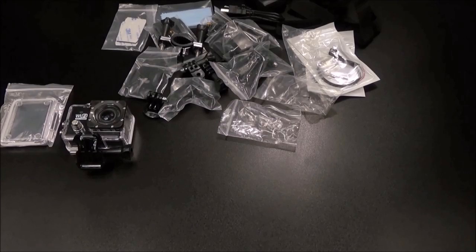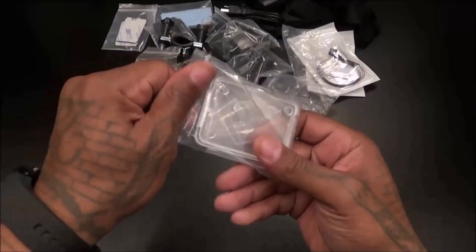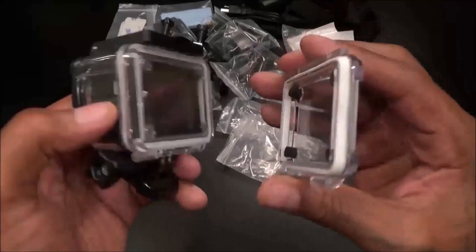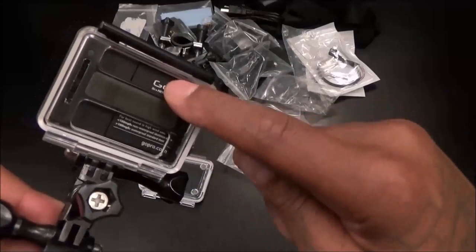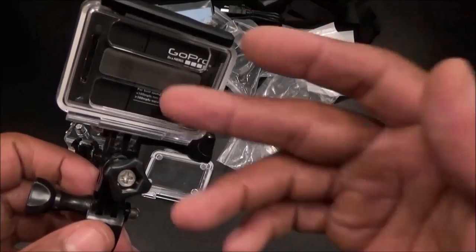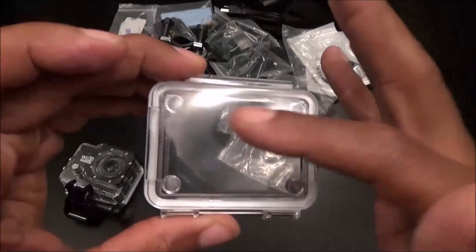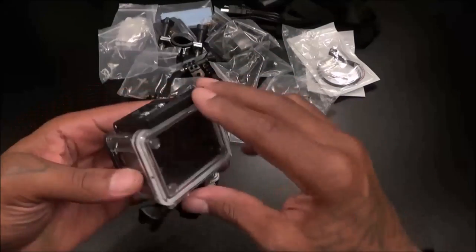You also get a replacement cover for your waterproof housing, which is identical to the one already on the camera. My concern is: on the GoPro 3 or 4, the replacement back door has holes cut out so you get better sound if you're not recording underwater. We'll put it to the test — if not, you may just have to drill some holes in the replacement door to let in better sound.